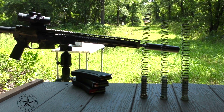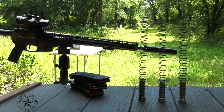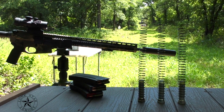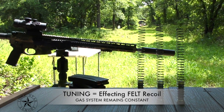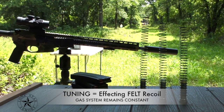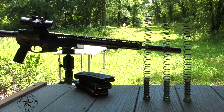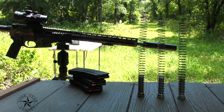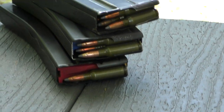Another project I wanted to look into with the Lone Star Armory TX-15 MPCE 264LBC rifle was tuning the recoil or gas impulses through different buffer weights and springs. I'm going to run through a series of shots with magazines loaded at different capacities.